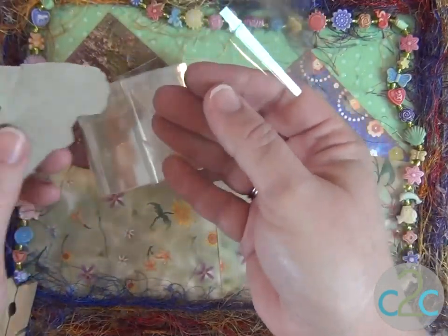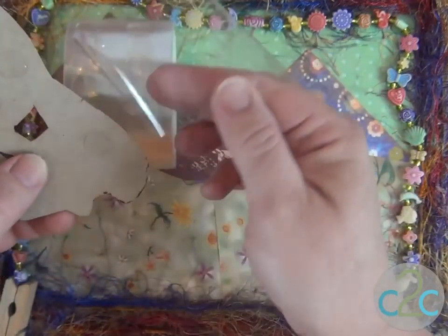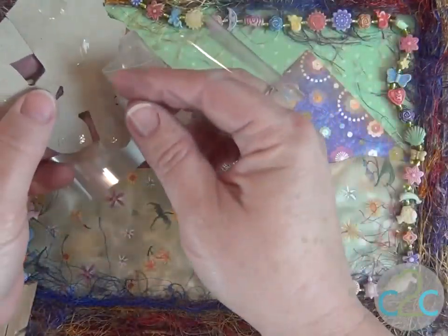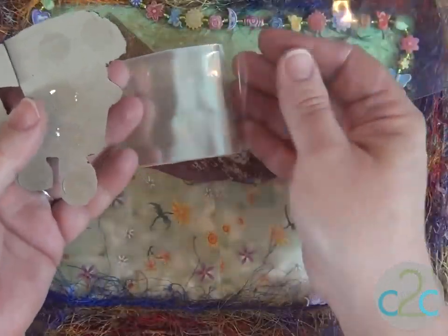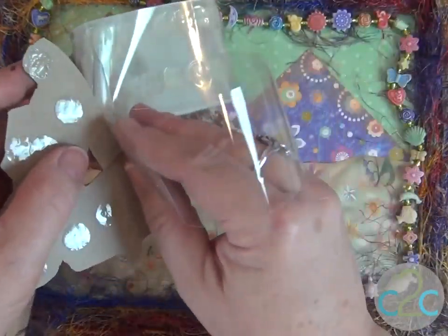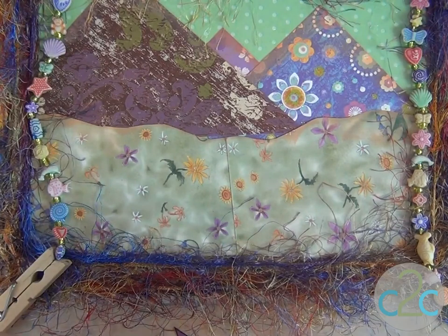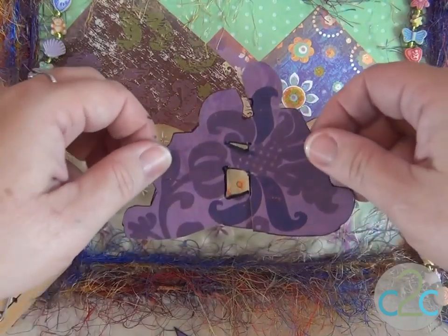I want my little figures to stand up off the page a little bit, so I'm going to use some foam dots — the Tacky Dot Singles — just to make sure those little foam dots stay on and stay where they are supposed to be. I have all of the Tacky Dots on the back on the foam dots. Make sure that you know exactly where this is going to go, because once it's down, it's down.